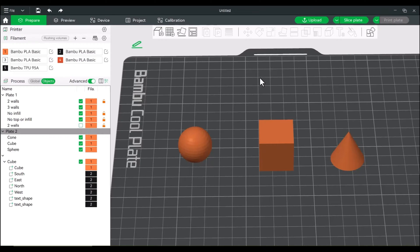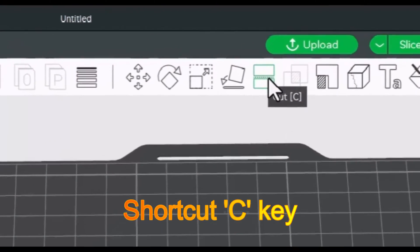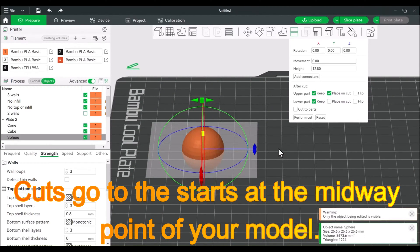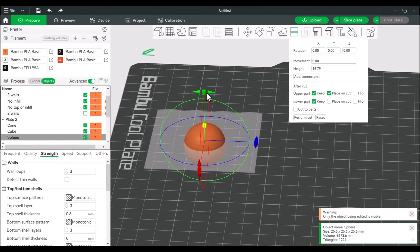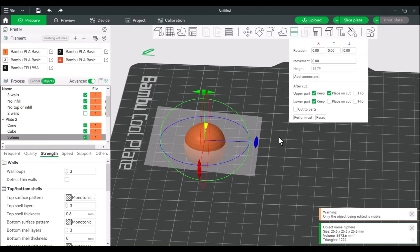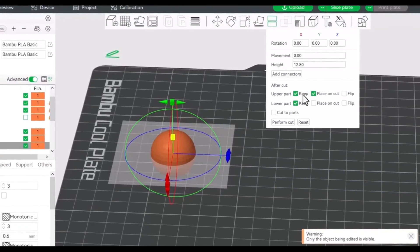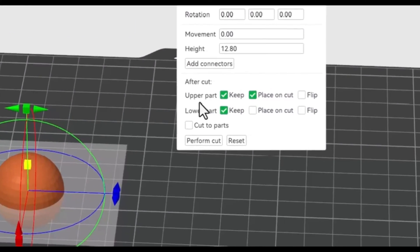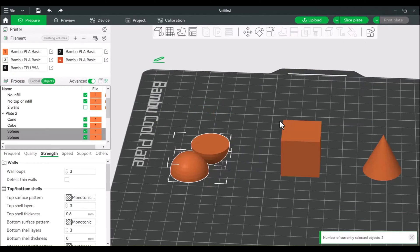This is your crash course into the cut tool. If you select any model, you can go up to the top here or hit the C key to go into the cut. With cut, you can bifurcate any of your models. The cut plane can be moved a few different ways — you can move it up and down or adjust to any angle you want. Make sure that if you do want to keep both parts, these are checked off. So perform cut is pretty straightforward.